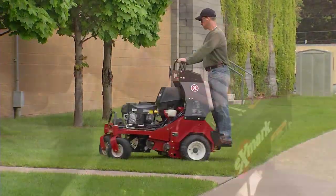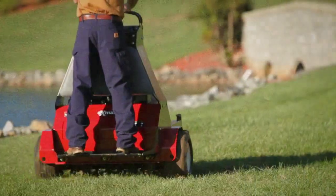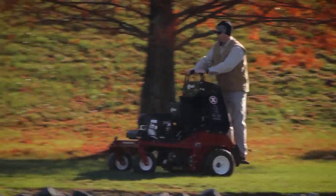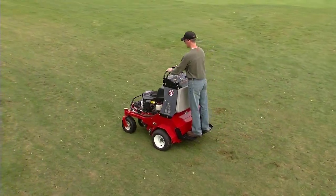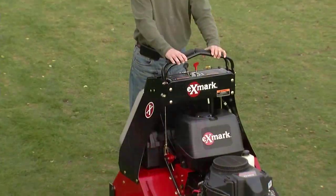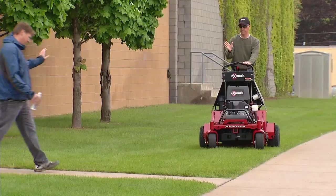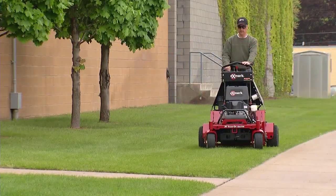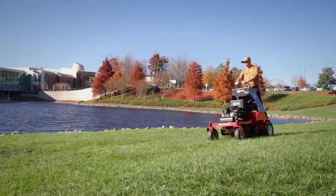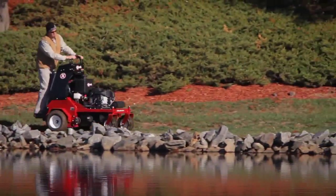The Exmark line of turf management products is designed to provide safe, productive, and dependable performance when used properly. However, all power equipment can be dangerous when not used properly. You must operate your turf management machine with great attention to safety to protect yourself and those around your work site. In order to ensure many years of labor-saving service, Exmark asks that everyone who operates turf management products please view this training material in its entirety.